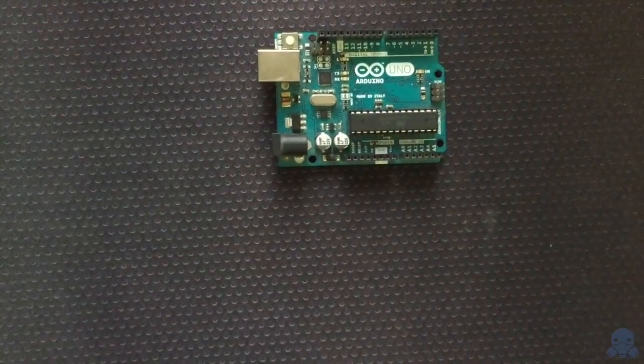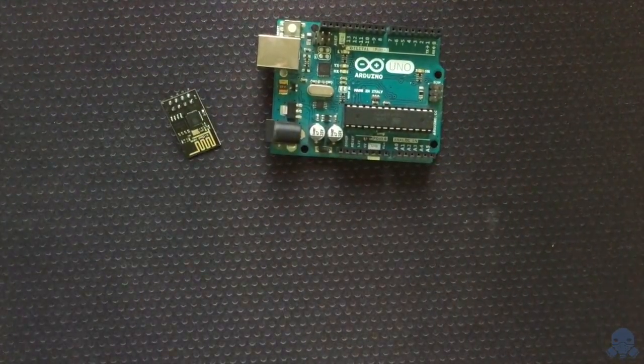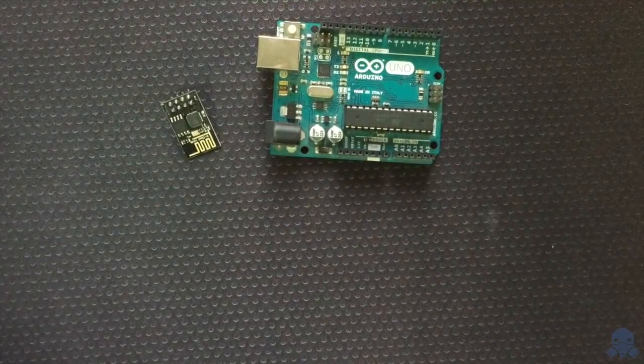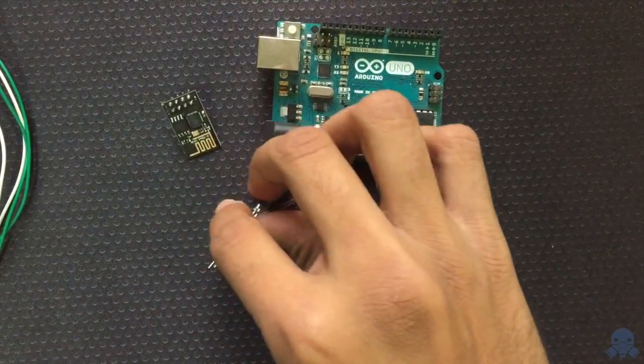Welcome back. Today we're going to see how to turn off the LED lights using your mobile application. For this we'll need one Arduino Uno, one Wi-Fi module — I've used the ESP8266 Wi-Fi module — a couple of cables, and two LED lights.